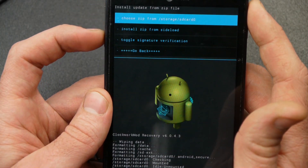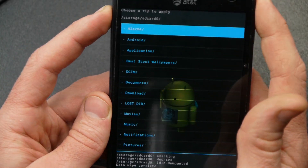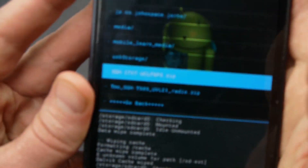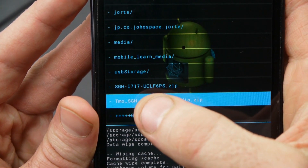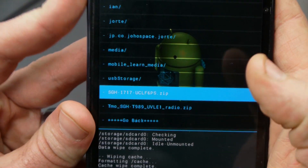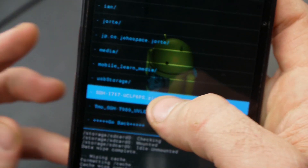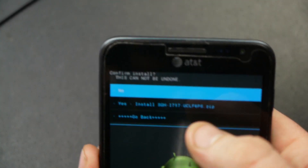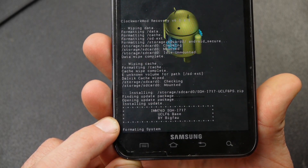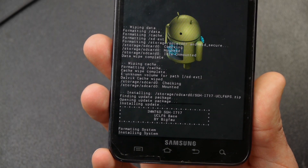Now I want to install the two files we put on our phone. I'll go to install zip, choose zip from SD card — mine is on storage card zero. It's going to be these two files right here: the SGH-I717 UCLF6 pure stock ROM, and then we're going to flash the T-Mobile radio. Let's flash the ROM first — I've got a touch version so I can click on it, select install, and confirm. It's going to flash this ROM for me and it'll take a few minutes, so I'll pause the video and pick back up once this finishes.